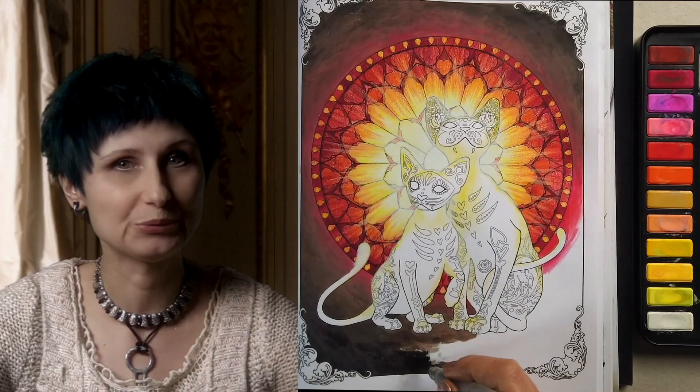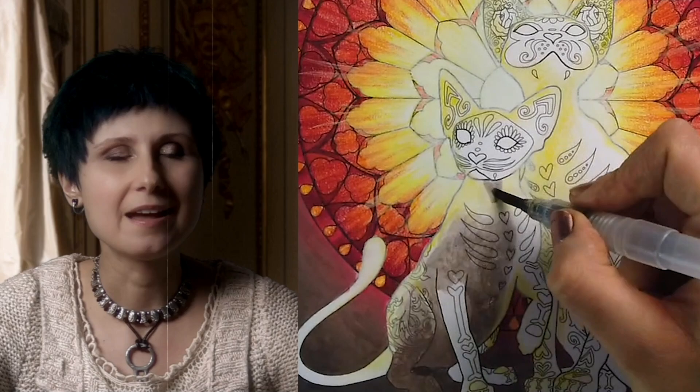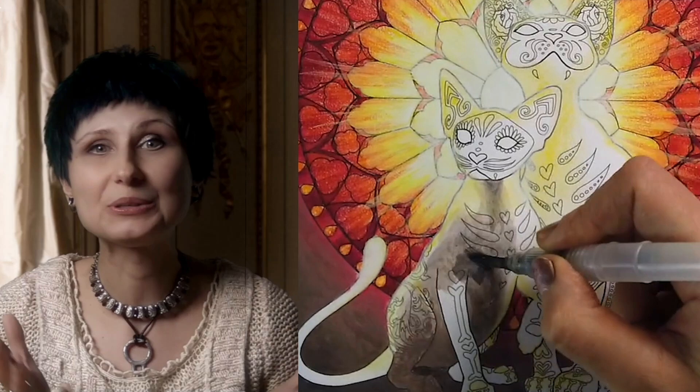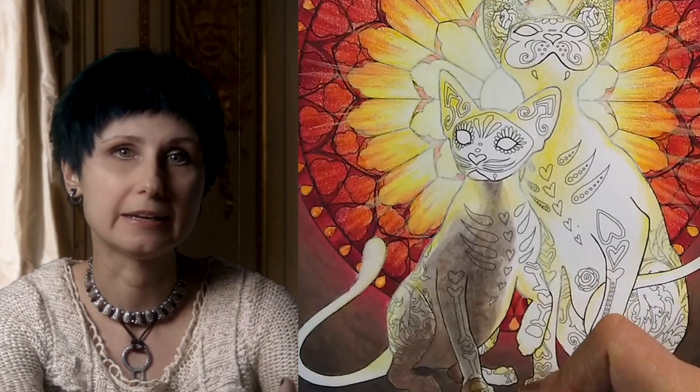And now for the most fun part for me — the backlit characters. This can be a little tricky, but not in the way you may think. The trick is actually to force yourself to keep it simple. The cats have intricate designs that you really want to fill in with different colors, but for a truly dramatic backlit effect, we must completely disregard color and detail and focus only on light and shadow. Because of this very intense light right behind their heads, we will only see the light spill and the shadows — the dark side of the cats.